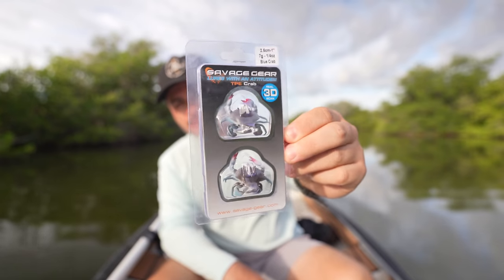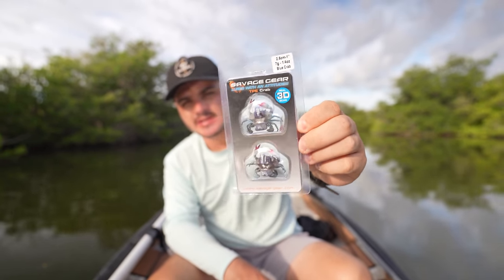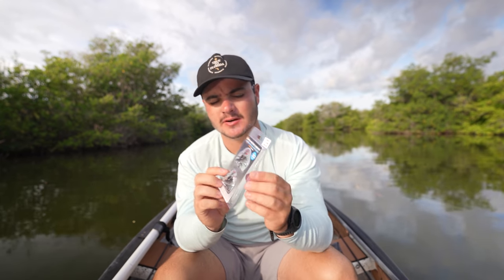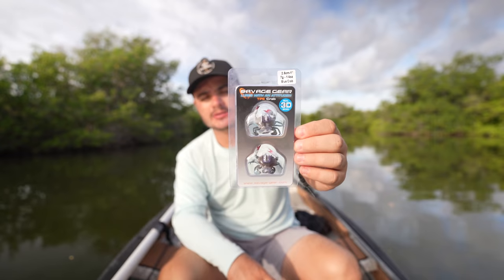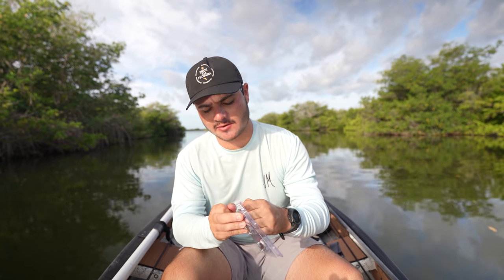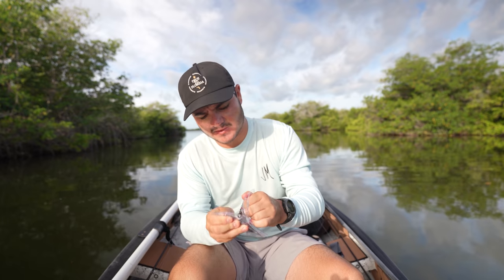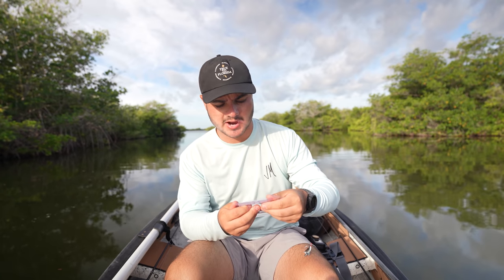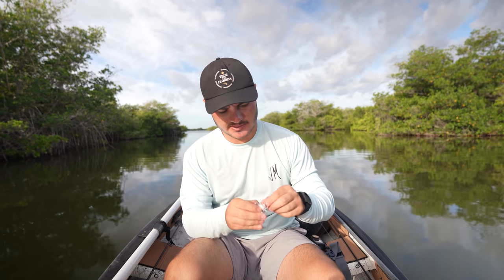Welcome back to another video. Right here in my hand I have the Savage Gear TPE Crab. I picked these up at the store for around eight bucks for a pack of two. We're gonna do a lure review on these today — I basically just pick a lure, go out and fish it, and at the end tell you what I think. I've never fished with a crab lure before, always shrimps and stuff. This is an ultra realistic looking blue crab, and it's a quarter ounce, so it's really tiny.